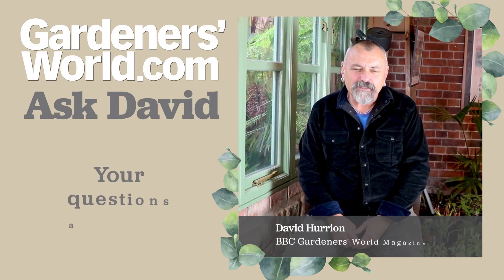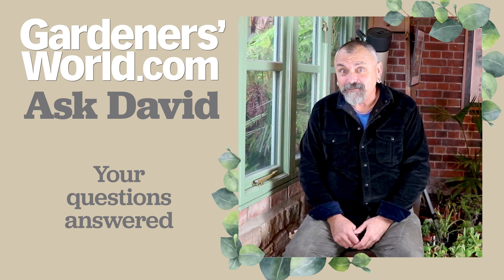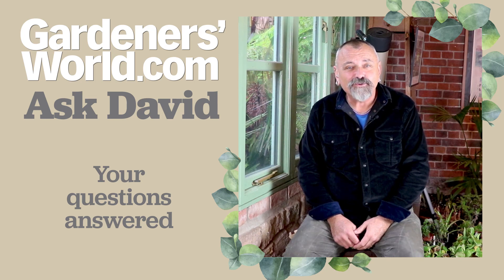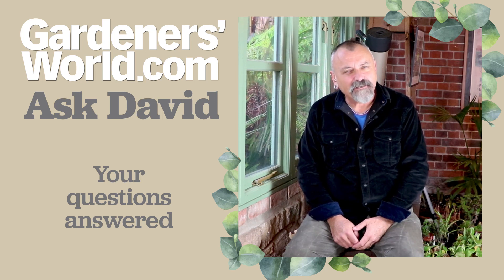Hello and welcome to another edition of Ask David. The weather has turned a bit wet — it's pretty much autumnal rain at the moment, so I'm forced indoors, but every available opportunity I'm getting outside to get on with some gardening. You've been sending your questions in, so I'll get on and answer some of them.